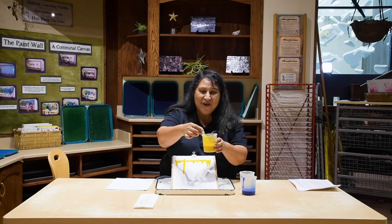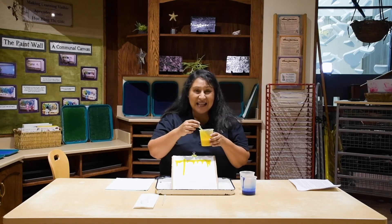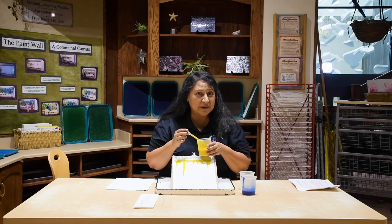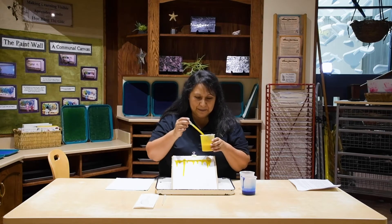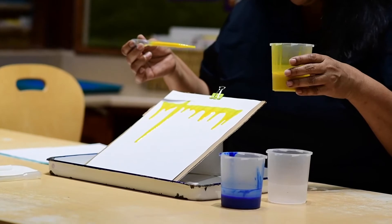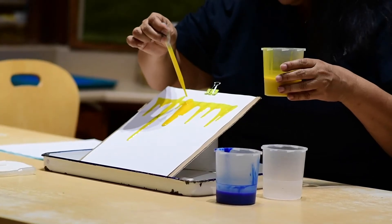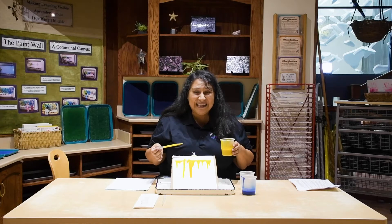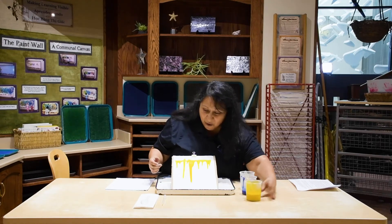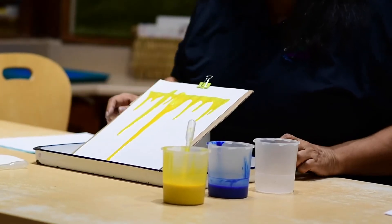Let's try that again — squeeze and let go. Let's try to make our paint roll down the paper very slowly. There it goes, it's going, but it's going slow. Let's try to make it go fast. There it goes, it's going fast! This was our slow one and that is our fast one.